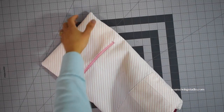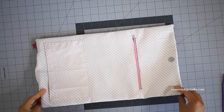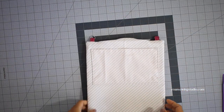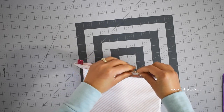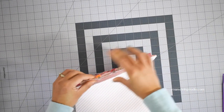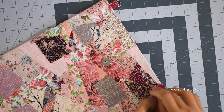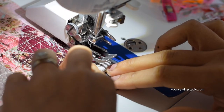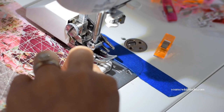Turn the bag inside out through the bottom opening. Use a point turner, chopstick, or knitting needle to poke the corners and make them nice and neat. Go to your ironing board and give this a good pressing — be mindful of the zipper and hardware during pressing. Now take care of the bottom opening: fold the raw edges towards the wrong side about three-eighths of an inch, clip, then stitch with an eighth of an inch seam allowance. Fold the D-ring tab towards the right side and run a few stitches back and forth about an eighth of an inch from the edge to hold it in place — if it's too bulky for your machine you may hand stitch instead.